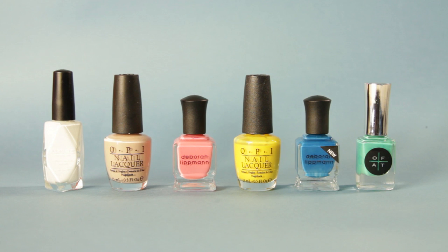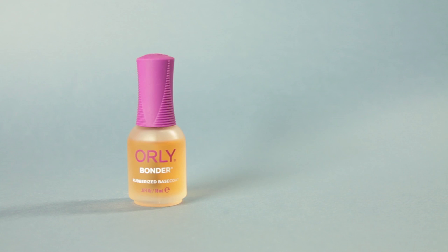For our colors, you'll need a white, tan, pink, yellow, blue, and green. Don't forget your base and top coat.